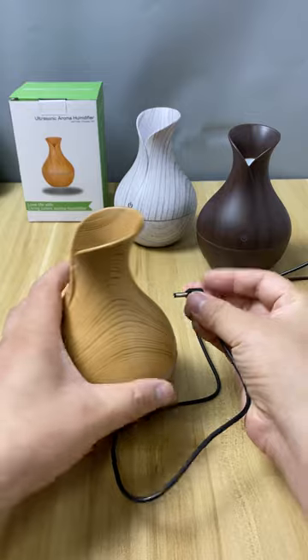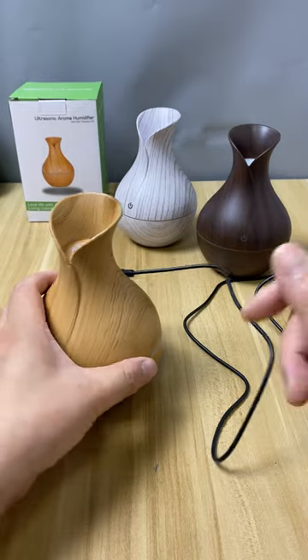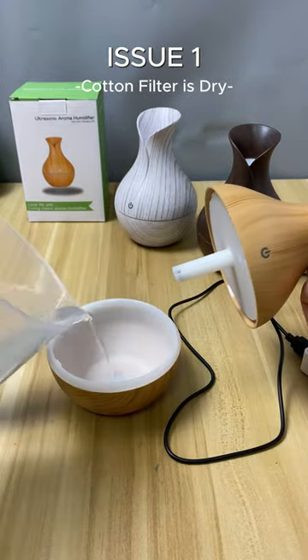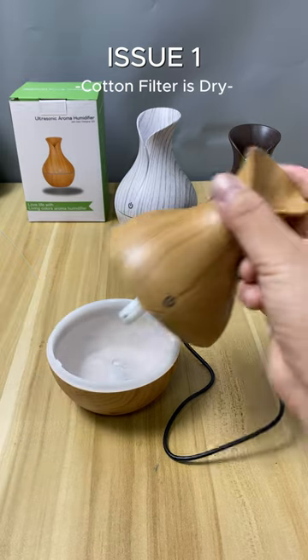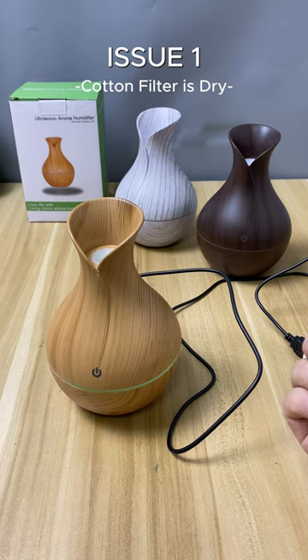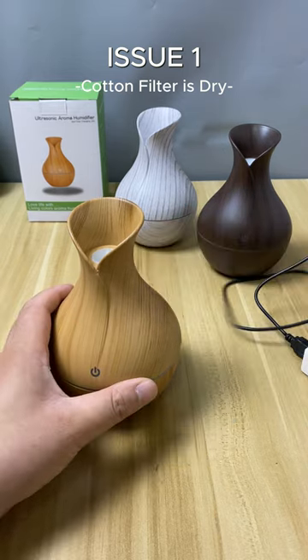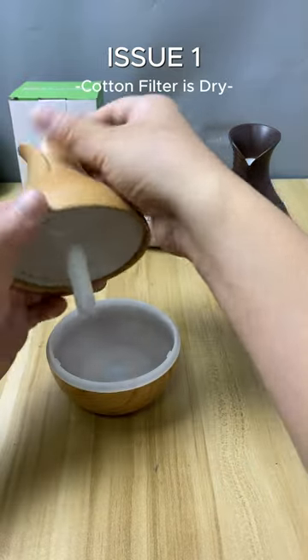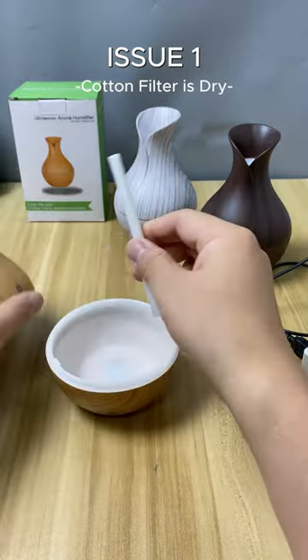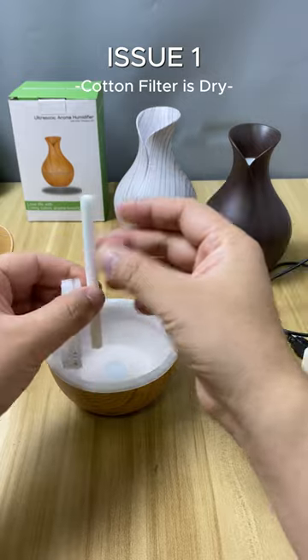Our product comes with only one USB power cable, so you will need to provide your own power adapter. Issue 1: After adding a sufficient amount of water to the tank and turning on the device, only the LED light is operational and there is no mist being produced. This situation occurs because the user missed a step — before use, it is necessary to wet the cotton filter inside the white tube; otherwise, the ultrasonic atomizer will not have a water supply.